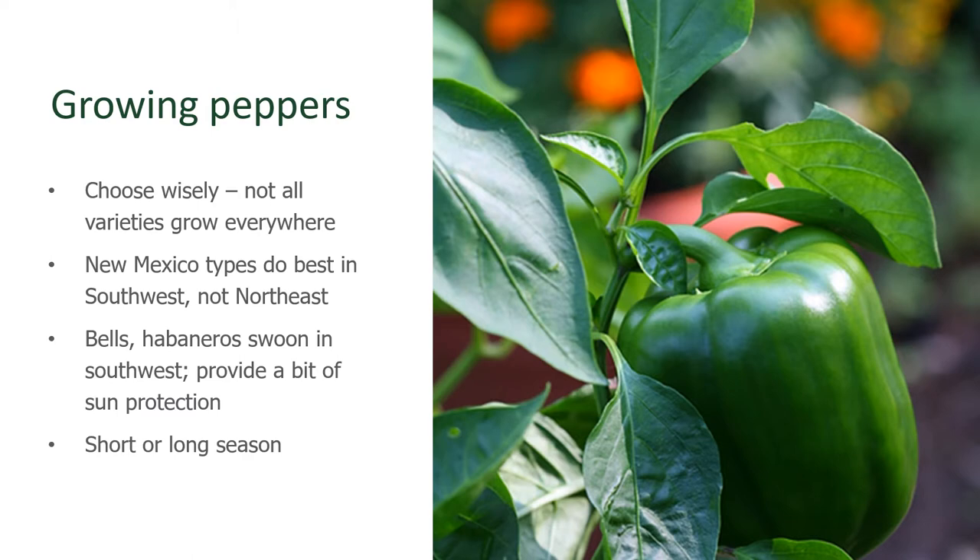Choose wisely. This is the best advice for any Colorado vegetable gardener, because not all varieties grow well everywhere. For example, New Mexico-type chili peppers do best in the southwest, but not typically in the northeast of the country. On the other hand, bell peppers or habaneros have a little bit of trouble here in Colorado or in the high heat of the southwest, and they require a lot of sun protection. Overall, you want to choose for the short growing seasons. Down in the front range, we typically only have about a 150-day growing season, and once you start moving up in elevation, the growing season gets shorter and shorter. So choose a short-season variety in order to get the most harvest out of your plants in one season.